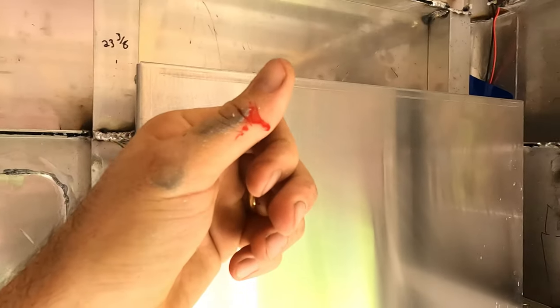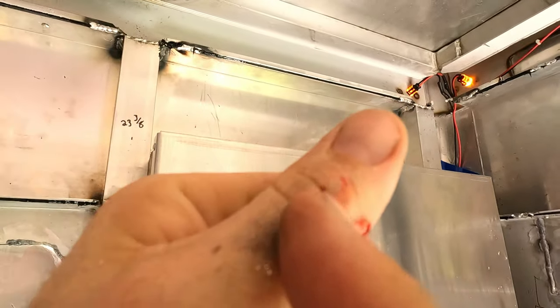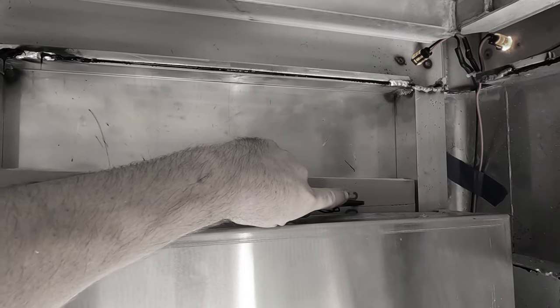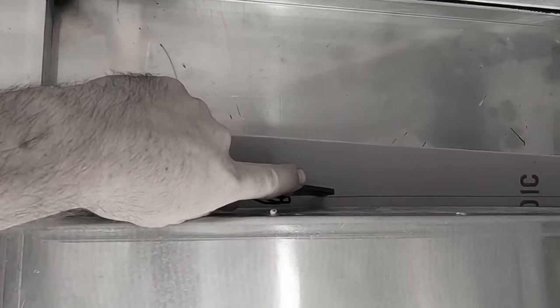Oh, I cut myself — oops. I don't know how I did that. Actually, I cut myself on this — I remember now. Don't get yourself on the back of a rivet.